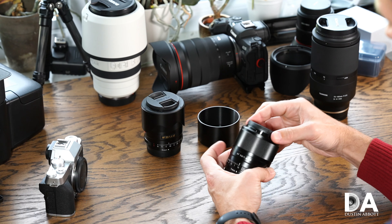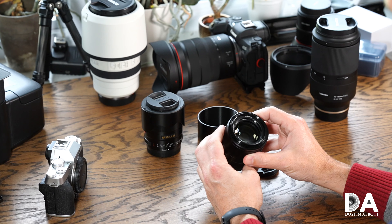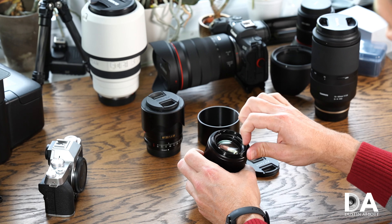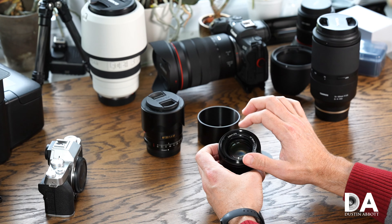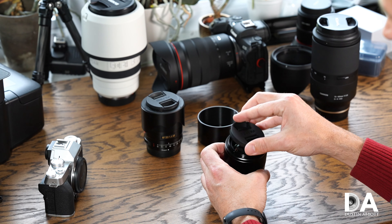All metal in the body — it feels like a really nicely made lens, as has been the case with this whole series. Up front we have a 52mm front filter thread, also in metal.